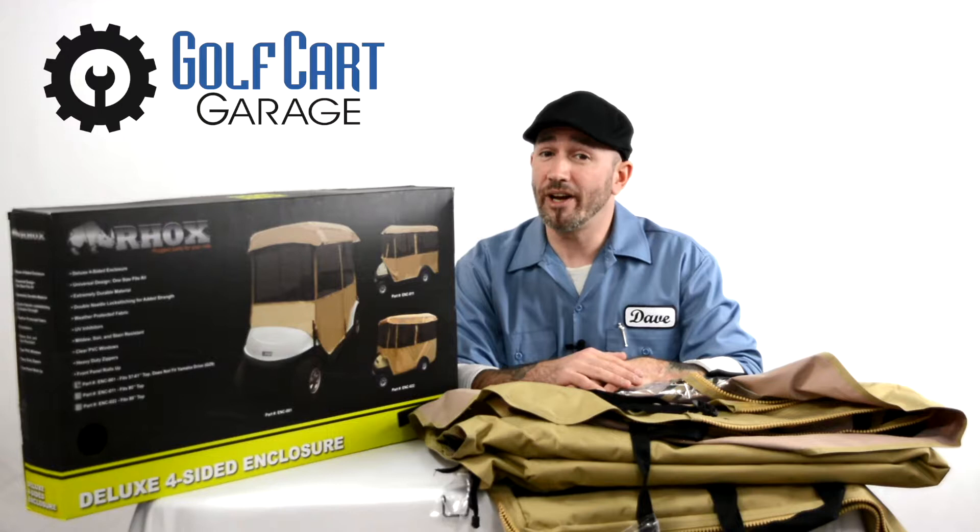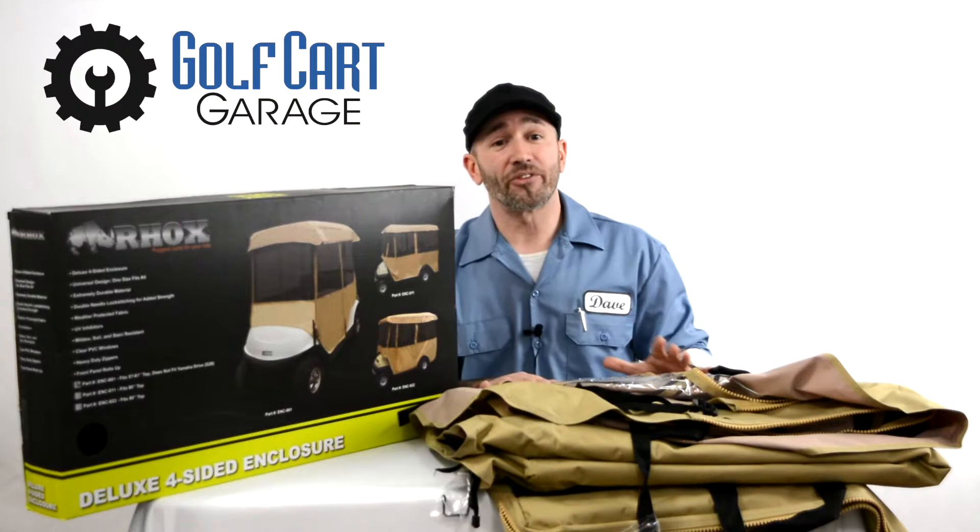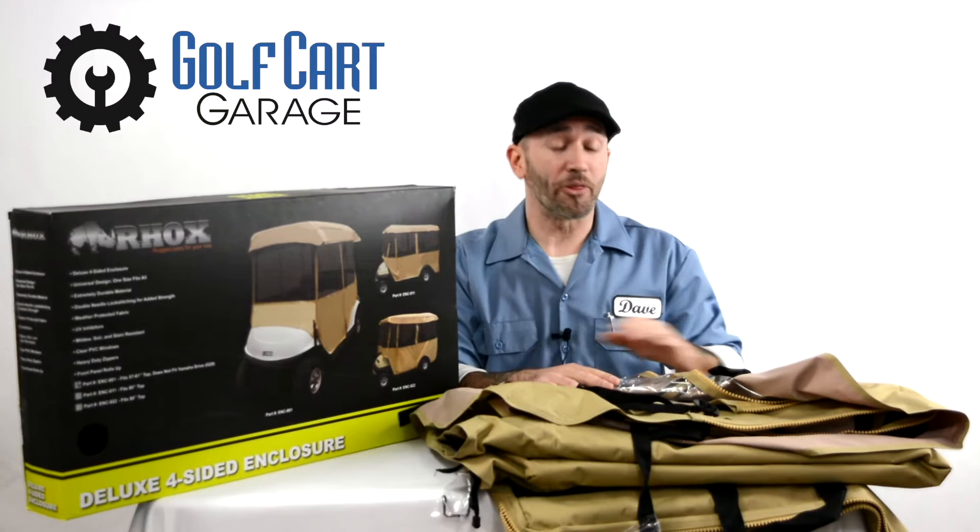Our friendly customer care specialists are right here to answer all of your questions and help find just the right enclosure for your machine today. GolfCartGarage even has windshields, wipers, storage covers, and other weather accessories — but that's another episode for another day.